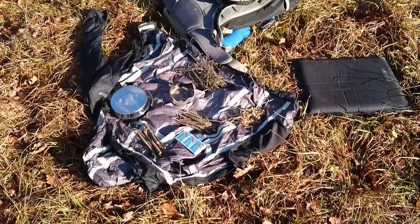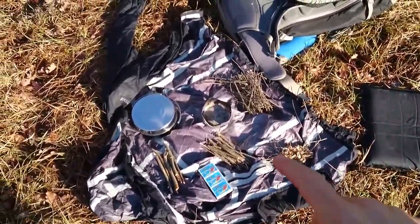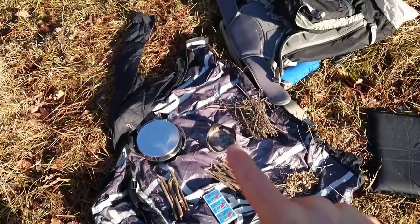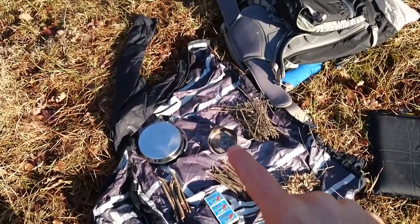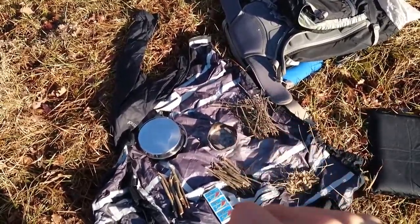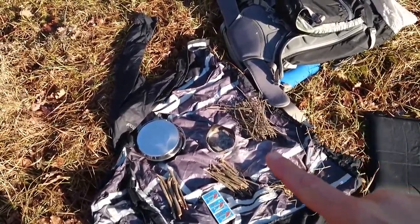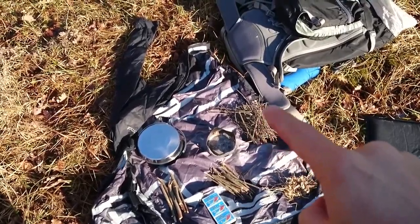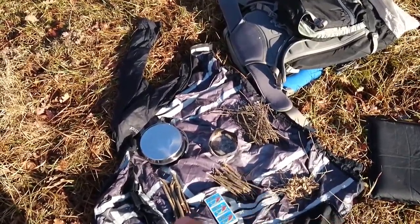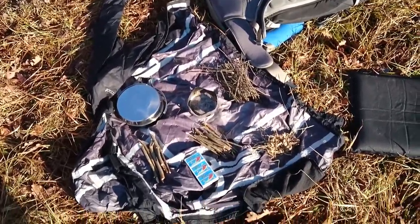Dann möchte ich euch mal zeigen, was ich da heute so vorbereitet habe. Wir haben hier einmal die Streichhölzer, dann habe ich noch meinen Windschutz vom Trangia Mini, den werde ich als kleine Feuerstelle verwenden. Ich habe auch noch meinen Topf und Wasser mit. Dann haben wir hier kleine dünne Zweige als Start für das Feuer, etwas größere und dann noch etwas größere. Und da herüben haben wir das Zundernest, das ich mir vorbereitet habe.